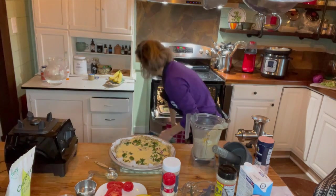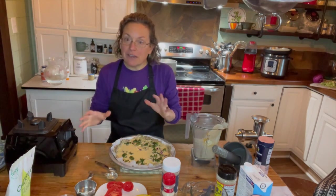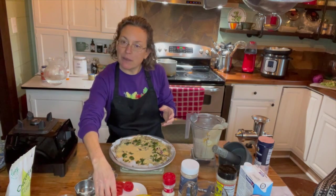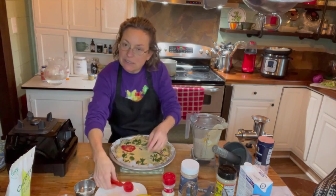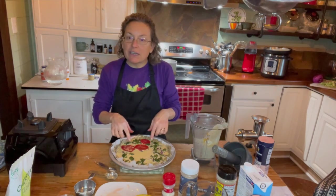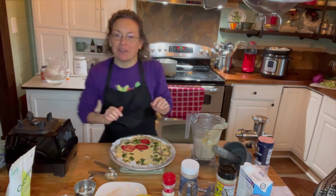I'm always talking about eating the rainbow and we are missing some red. I didn't have any red bell pepper to roast with the broccoli and onions, so I just sliced some tomato. My husband doesn't really care for sliced tomatoes, so I'm only putting a few on, but they will sink in and bake and it'll be beautiful. Now I'm going to stick it in the oven for 45 minutes.